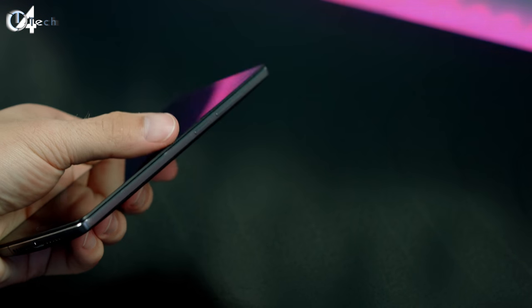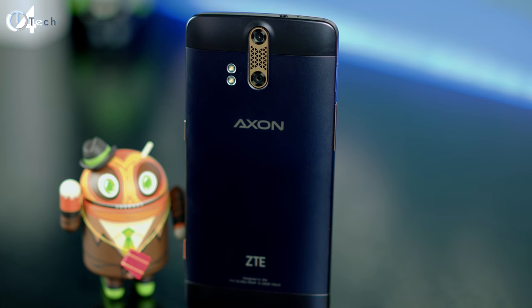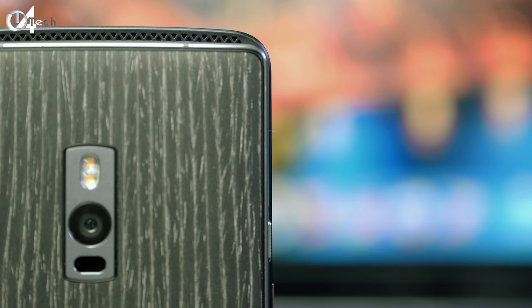It feels very, very nice. The Axon phone takes on a similar design to the HTC One M9 or M8, meaning it's all-metal constructed and it's very slippery, but at the same time it is a much more premium device. The Axon phone is a little bit wider and taller than the OnePlus 2, and the reason why it's taller is because it features front-facing speakers. Despite being made of more metal and being wider and taller, they both have the same weight — I think that's because the OnePlus 2 has thicker metal around the edges.